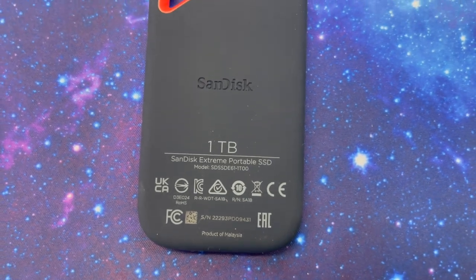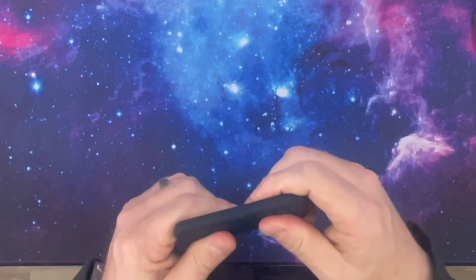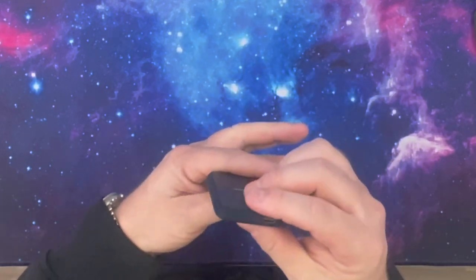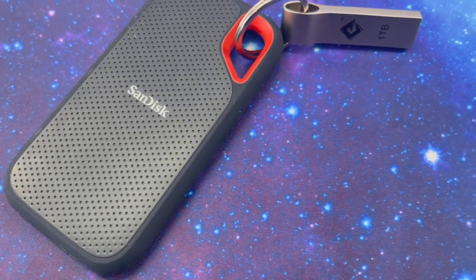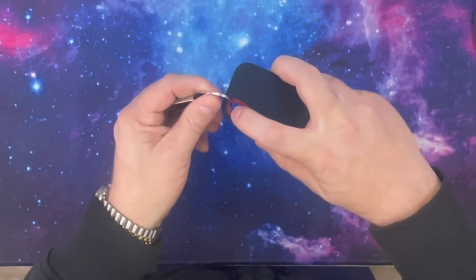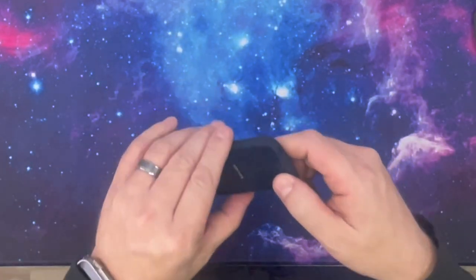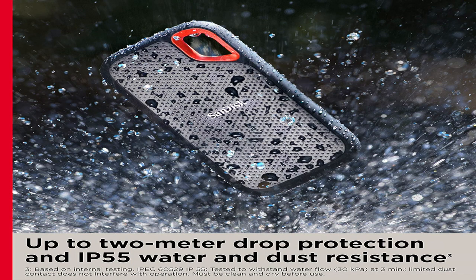This is the SanDisk Extreme Portable SSD. It's got a really smooth touch and feel on the back as well as a nice hard plastic on the front. It is USB-C and does work with Thunderbolt. It's got this really cool cutout that I like a lot because you can attach it to a ring and put it on your backpack. This is the one terabyte option — you can get two terabytes if you need more room. The one terabyte option is decently cheap and I'll have a link below. It's a great drive.